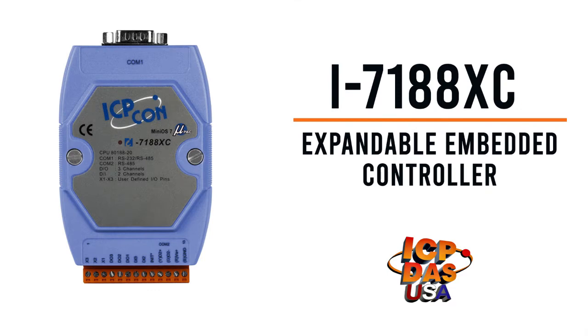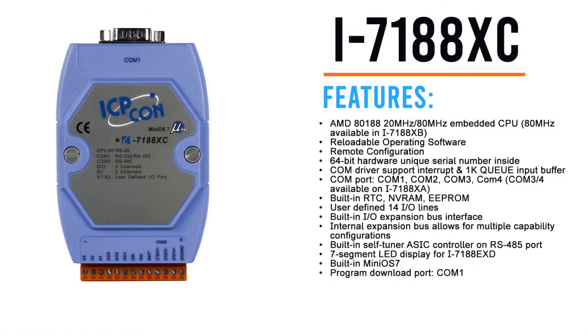The I7188XC expandable embedded controller from ICP-DAS USA. The I7188XC is a C-language programmable automation controller with one RS-232 port, one RS-485 port, along with two dry contact inputs and three DO channels.